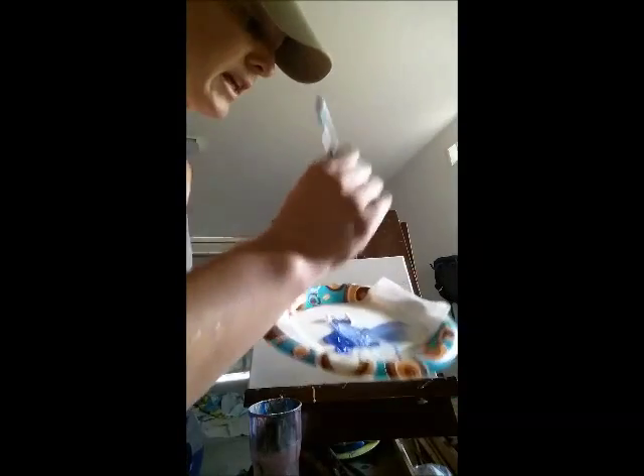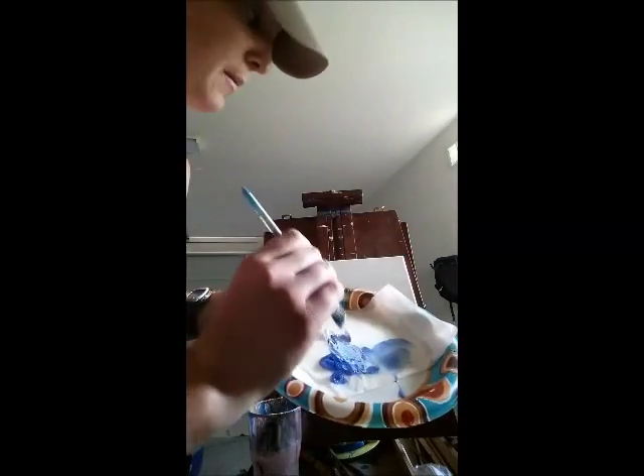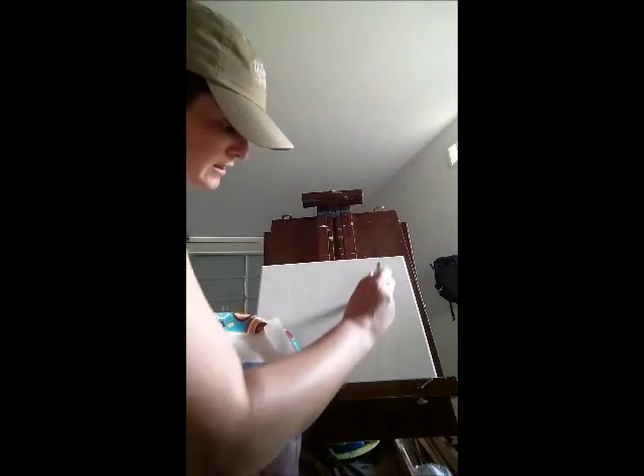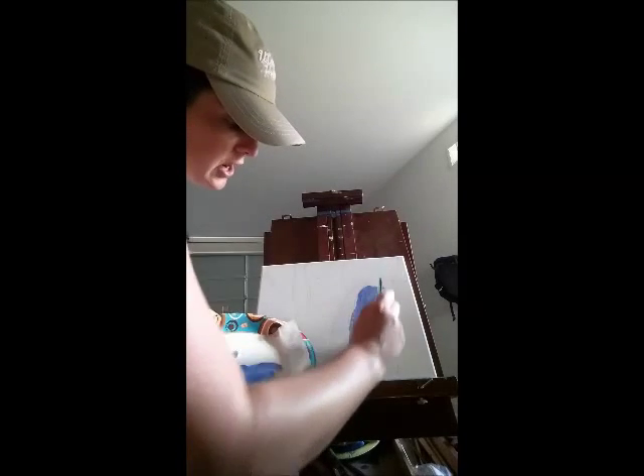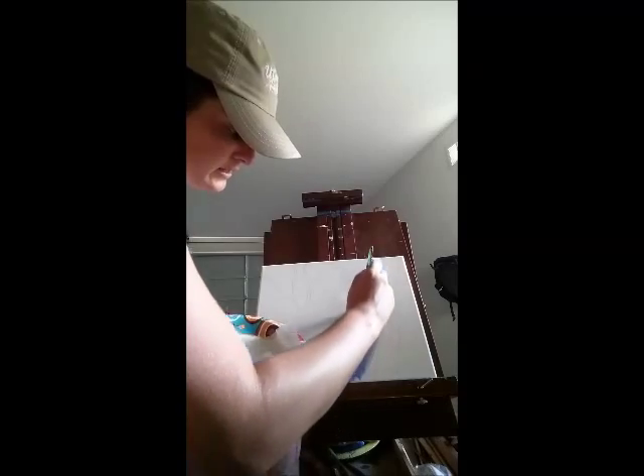I do a lot of mixing on the canvas — I try not to do too much on my palette. I'm going to fill in the background and try to go a little bit darker on the outside than in the center.